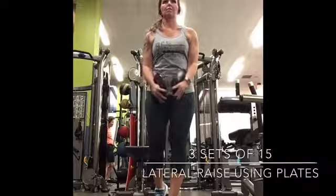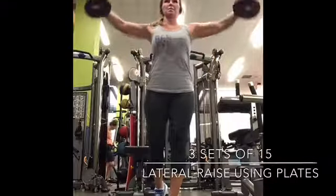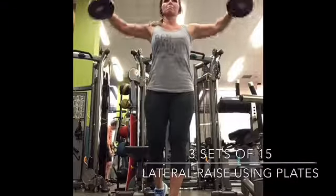Alright, today was shoulder day and in this video I am working all three heads of the shoulder.